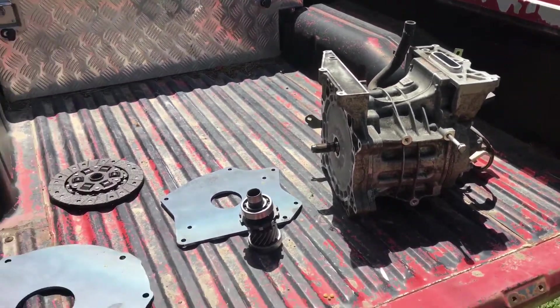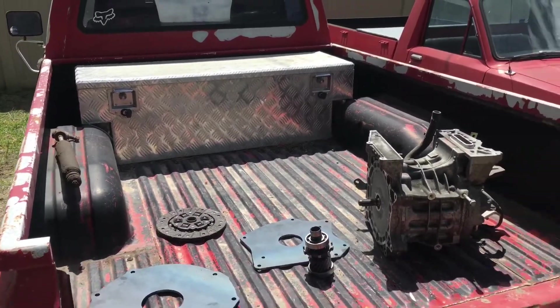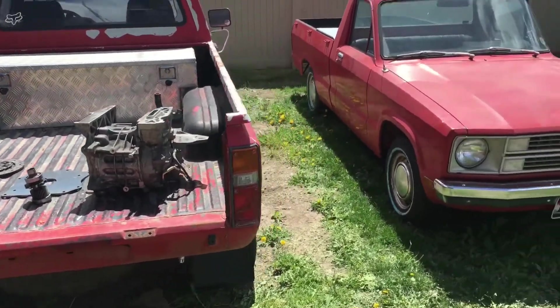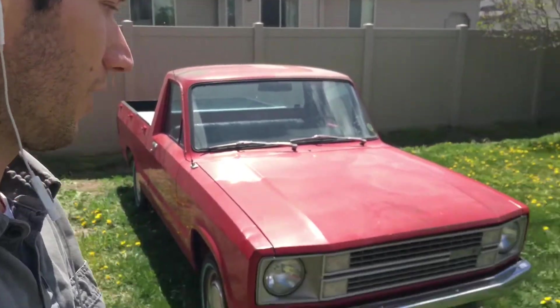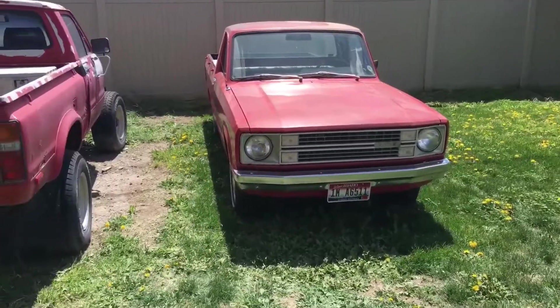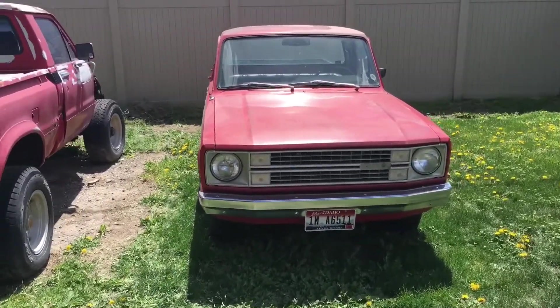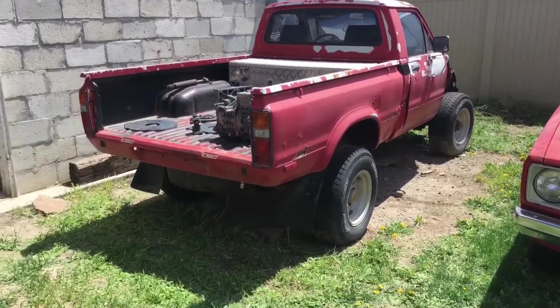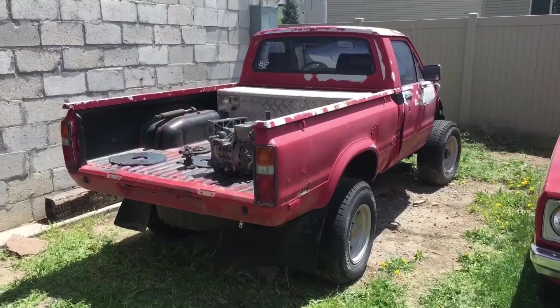I'm excited to show you all the parts we got and how it's all going to go together. Follow along on this YouTube channel and subscribe, or check out ConvertingEV.com to see other updates and to learn how to do your own conversions. I'll make more videos on the Ford Courier too because it's a sweet car and I haven't shown it enough. Share your thoughts and see you next time.